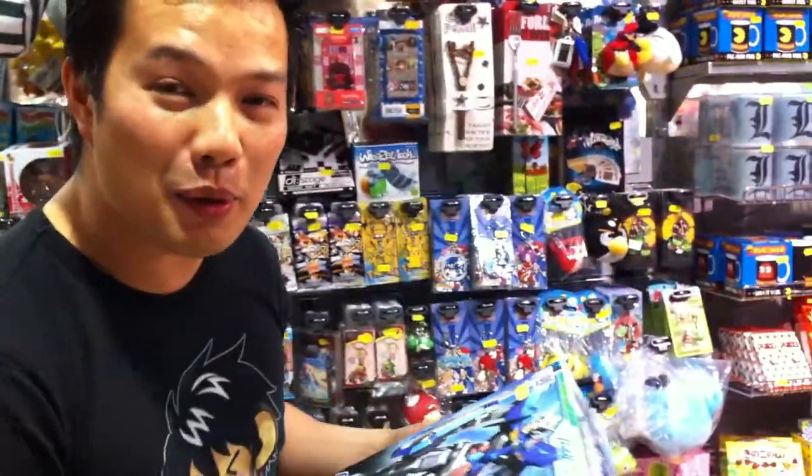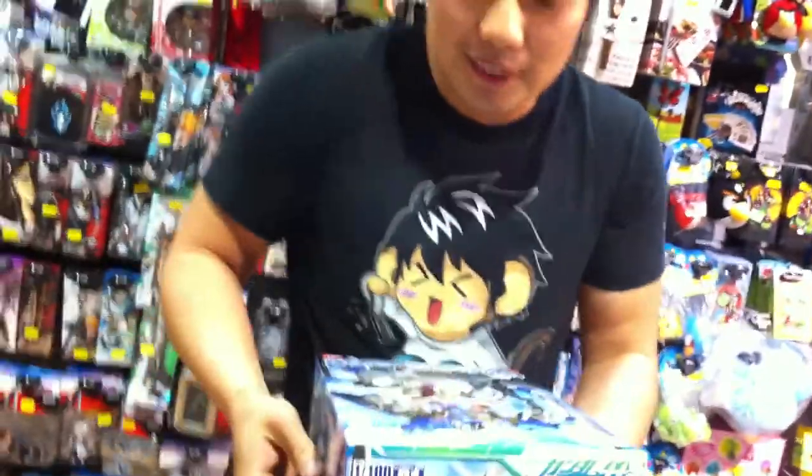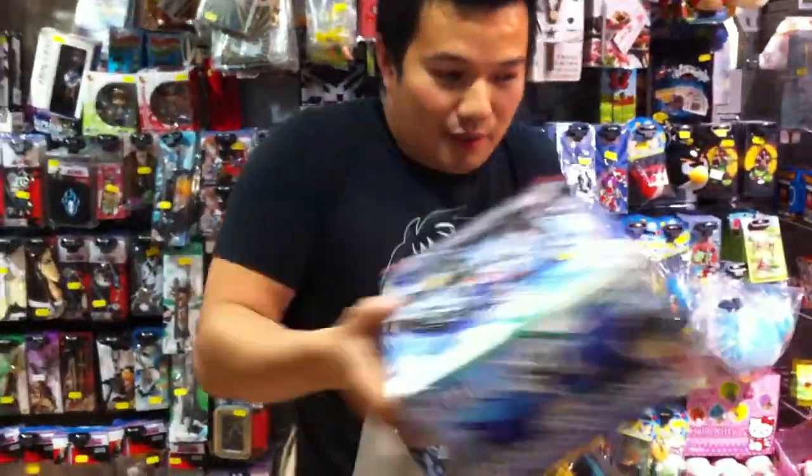Here I'm going to unbox it and show you what you get when you open this kind of Gundam. Look at that, look at the box — it's all Japanese because it's from Japan. Oh my god! That's not meant to happen! Sam Con, the little pervert, he always gets in there.